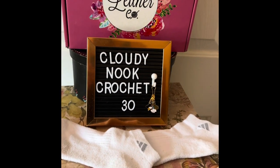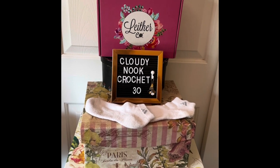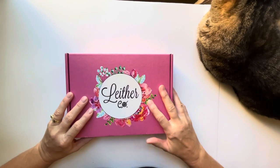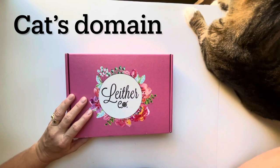Thank you for supporting my channel. In episode 30 I will be sharing the Leather Collection Get Hooked on Sock challenge, and share some stitch markers that I purchased on their website. As you can see, we're in the cat's domain again and Link is hanging out on my desk.